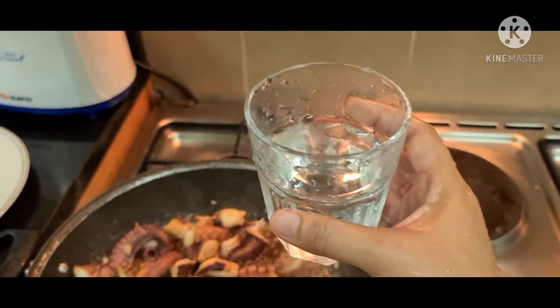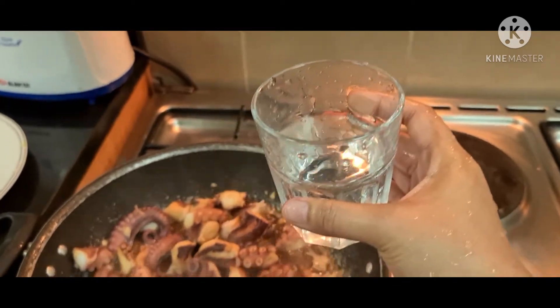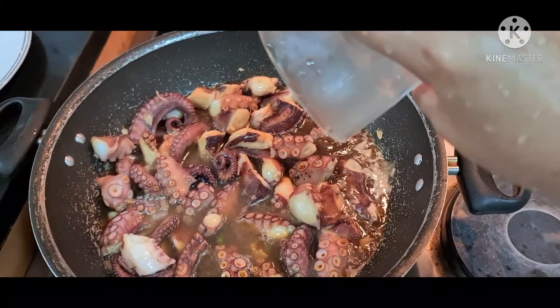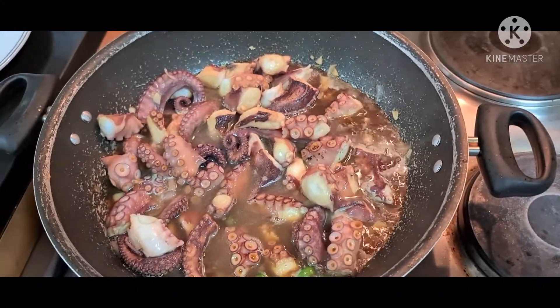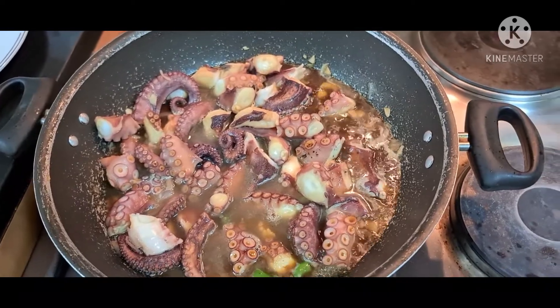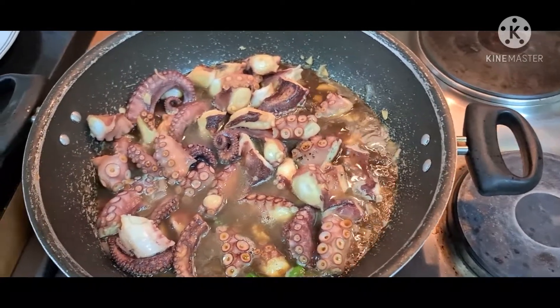Nakalimutan ko pala, kailangan din ng water. So at least half glass of water lang. Let it simmer for like 10 minutes, and then pwede na nating i-add yung capsicum mamaya.